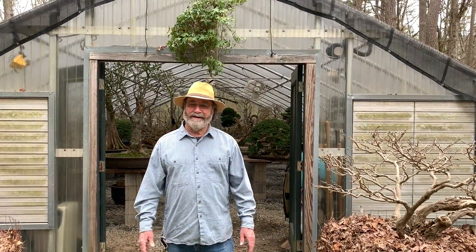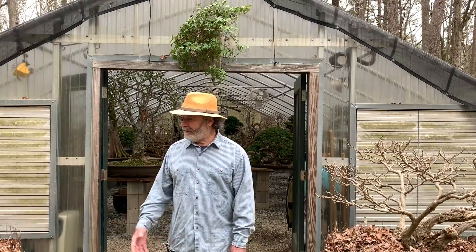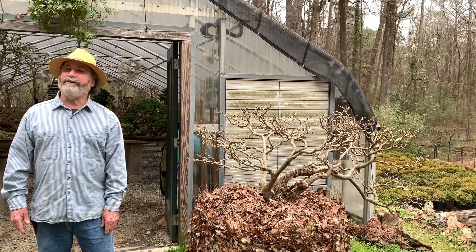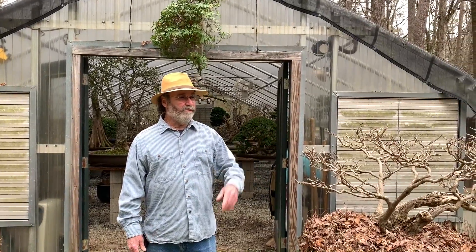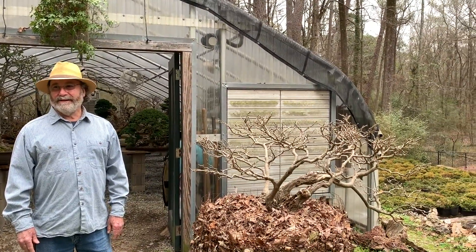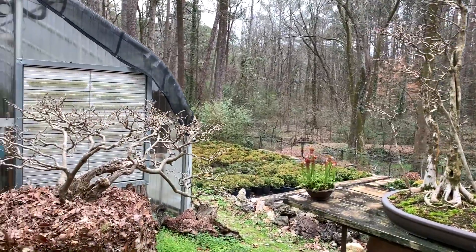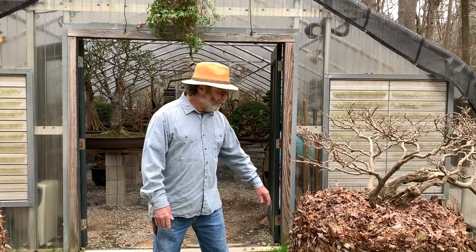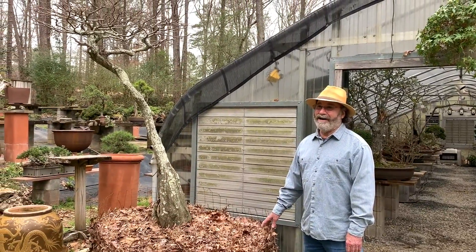Some of the larger trees we keep out here simply because we don't want to move them into the treehouse. They stay outside and are protected by corrals of leaves, or they sit out on the benches and we protect them with a heating pad and some freeze cloth. The freeze cloth will trap 15 degrees down in the ground, and that's a lot. It comes all the way to the ground. So this tree will look like it's on display for most of the wintertime, but when we get down to 25 degrees it becomes covered. We let it stay down to about 25 or 26, depending on how nervous we get before we start covering them up.